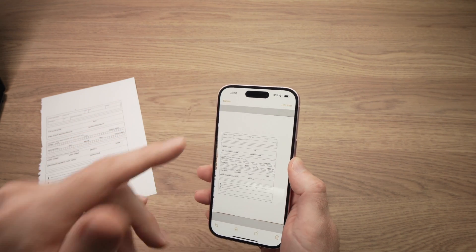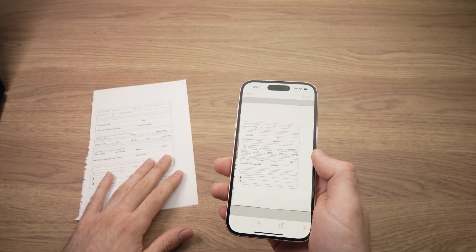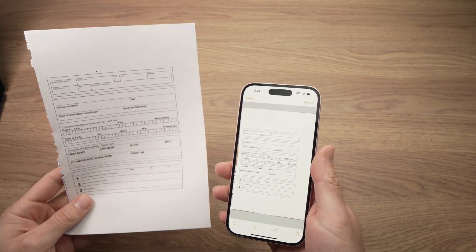It will show you a preview, and if you're happy, just press Done. If you don't like what you see, press Retake and do it once again. This way you'll be able to scan it properly.